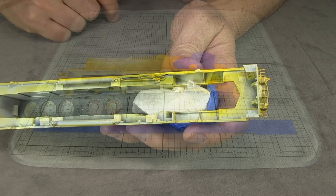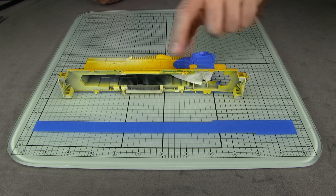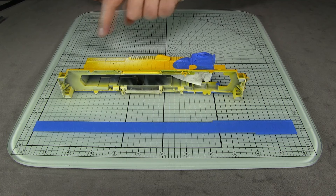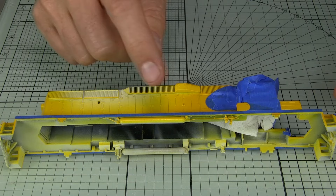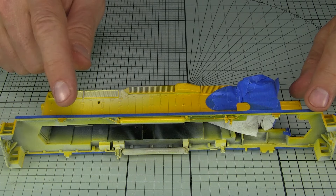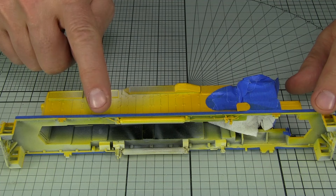Now it's time to move on to the sill. I've cut a piece of tape as long as the entire sill from step well to step well — three-quarters of a scale foot wide — and I'm just going to run it right down there to create the yellow stripe. The jacking pads need to be exposed because those are going to be blue. Some other stuff like air reservoirs should be black, so we won't paint those yet. I also want to make sure I can paint the top of the walkway tread blue, so I don't want to mask it too high.